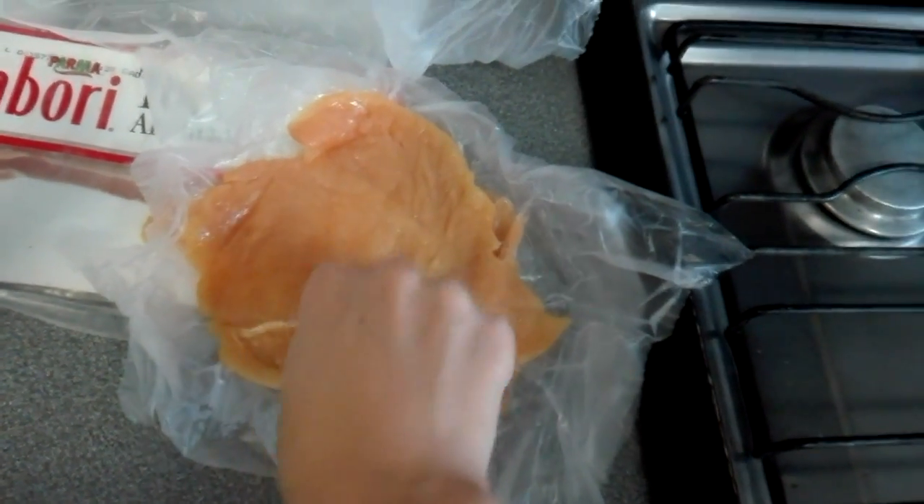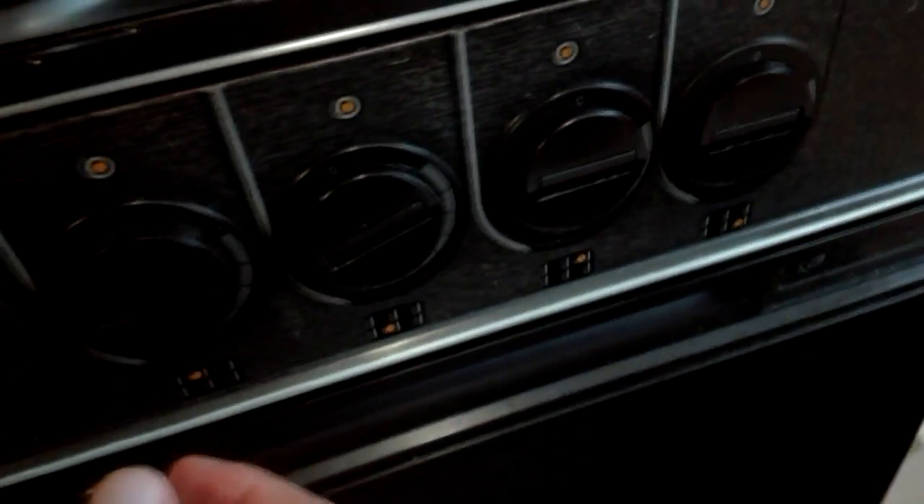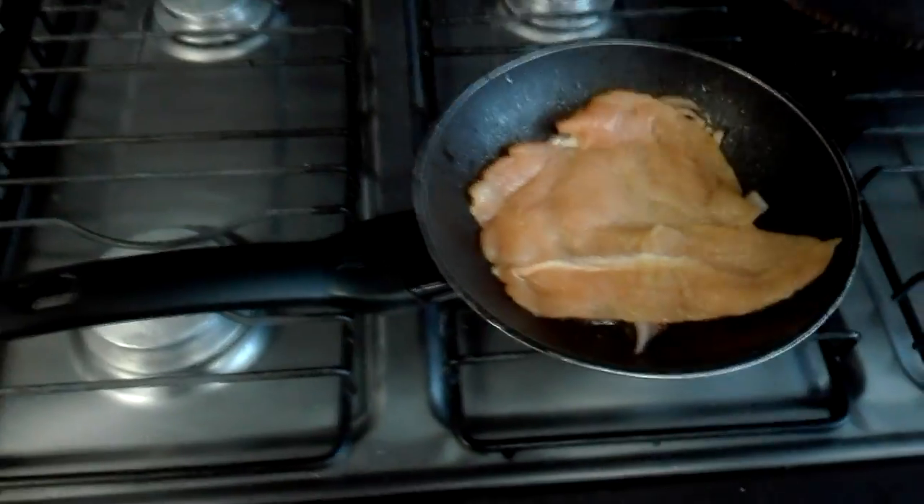Now the last thing missing is the chicken — the beautiful, beautiful chicken. It's really hard to do this with only one hand, okay? Don't criticize. Look at that chicken — let's throw the packaging in the trash. Look at this beautiful chicken, so sexy. I'm gonna turn the flame a little higher. There we go. Now put the chicken in — look at that beautiful thing.